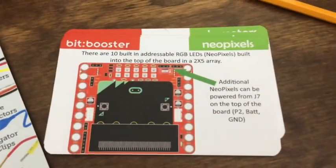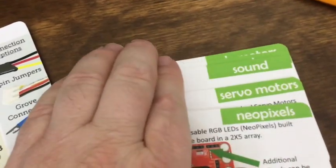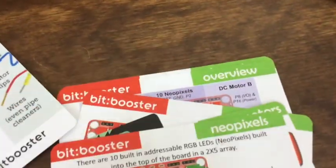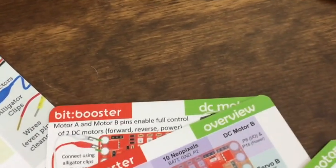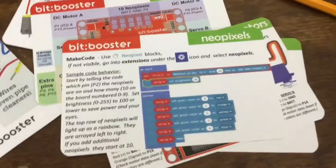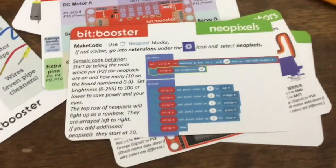It also comes with some cards for basic hookups — we've got NeoPixels, servos, and sound. Not only do the cards show you where to hook things up, they also show you some coding, so that's very nicely done.